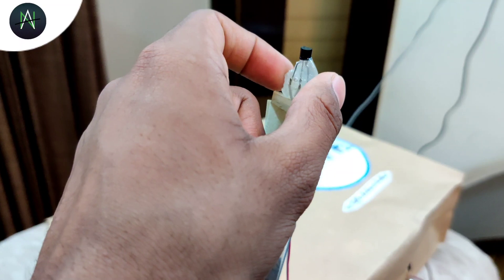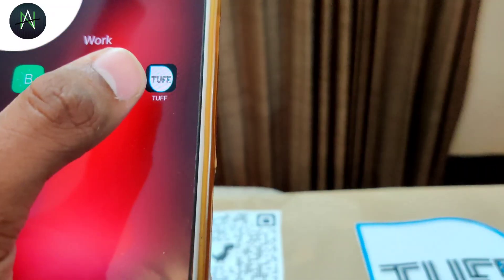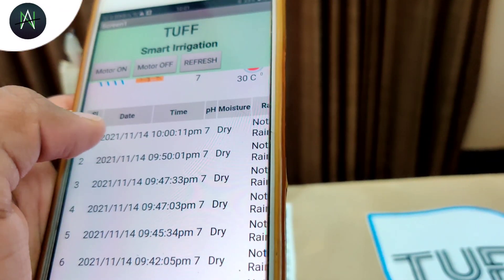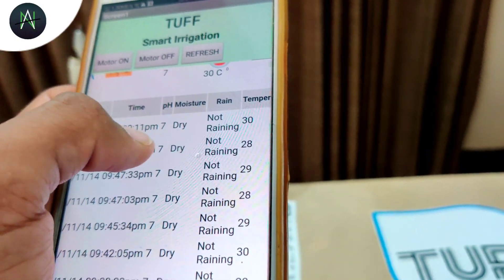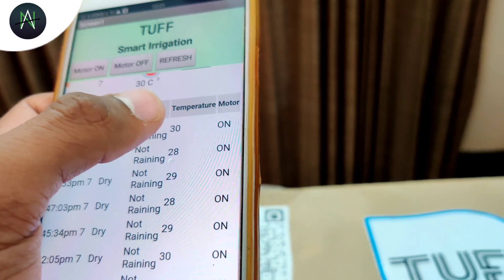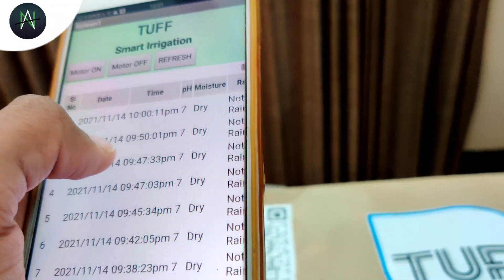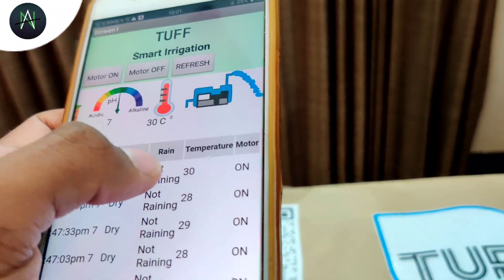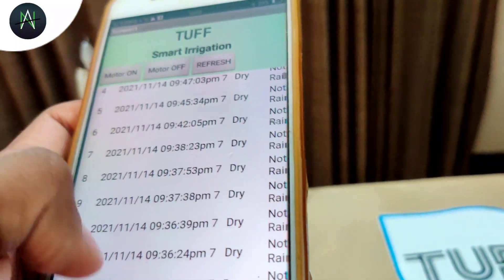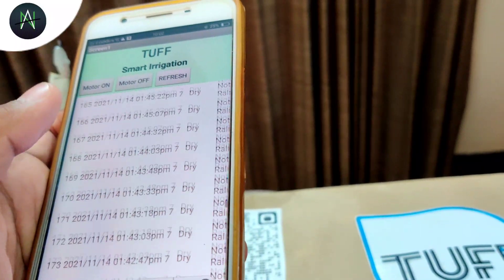It also has a temperature and humidity sensor. Here is our mobile application called TUF. It will show the complete statistics of the farm, including data such as date, time, pH, moisture, rain, temperature in Celsius, and motor status. This data can be used by our back-end professionals to guide the farmer properly in his agriculture field. It will sync the data every 30 seconds, providing a large amount of big data. This data is also valuable at a large scale.